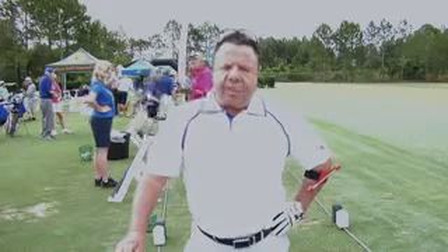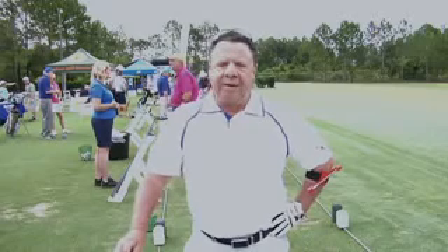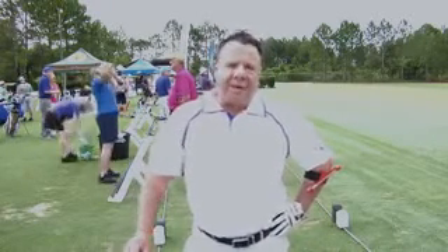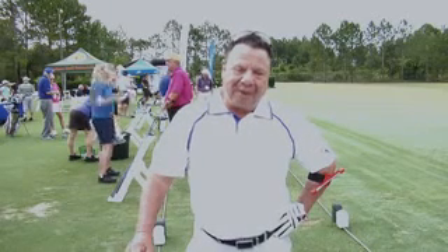The Swing Click is positive reinforcement, as opposed to some of the other training aids that are negative — telling you don't, don't, don't. This is a positive go, and it's in my bag and on the range with me right now.